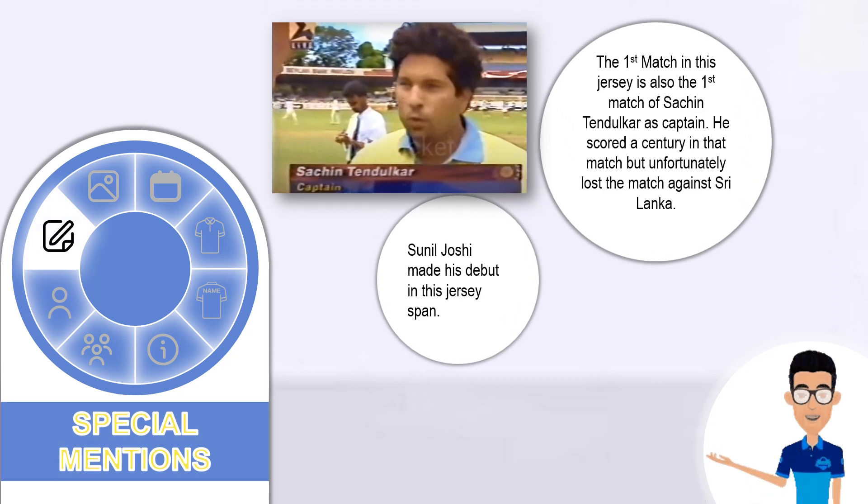Here are some special mentions for this jersey. The first match in this jersey is also the first match of Sachin Tendulkar as captain — he scored a century in that match but unfortunately India lost the match against Sri Lanka. Sunil Joshi also made his debut in this jersey span.